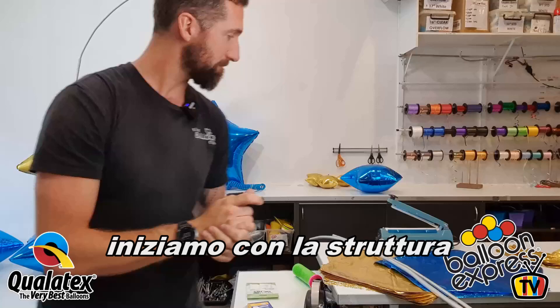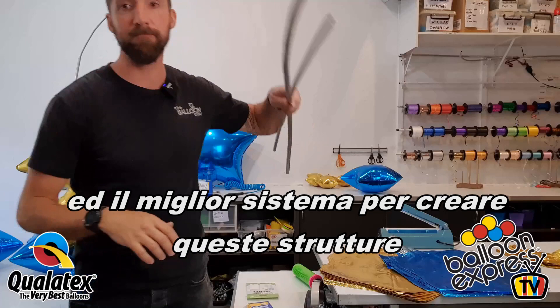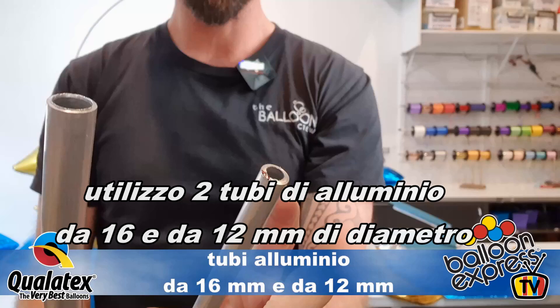Let's have a look at the framing. With all of our organics, I use aluminium framing inside. When it needs to be self-supported, aluminium framing is the best way to go. Here we have 16mm — that's the outer diameter — and 12mm.